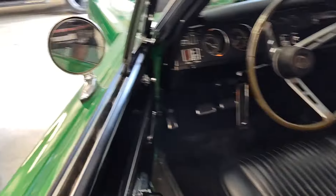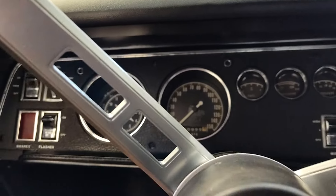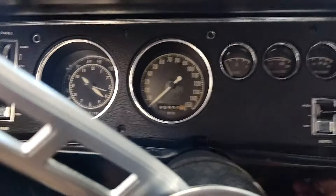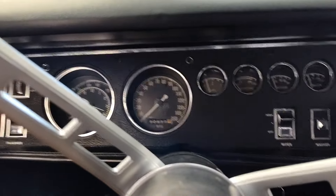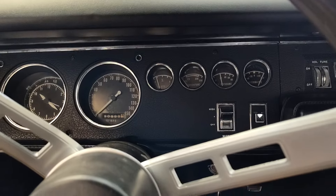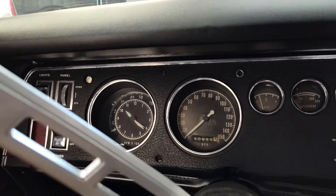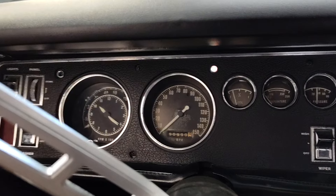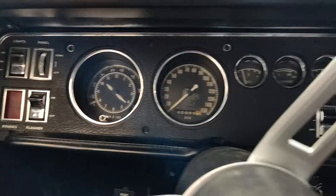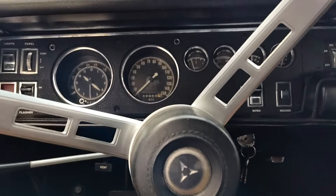Let's go ahead and kick it over and see if it's going to start — it's been sitting a long time. It'll come up to an idle here in a minute. For those of you that want a 440 six-pack, four-speed pistol grip ride, this is the one. Runs well. Sounds good too.